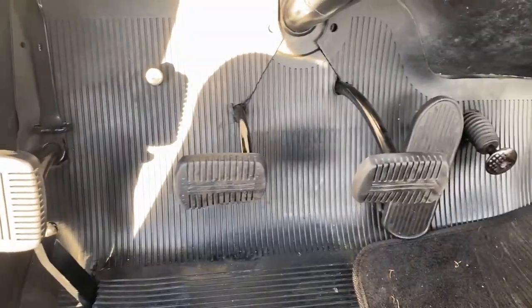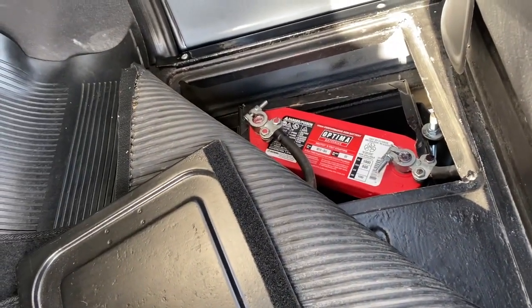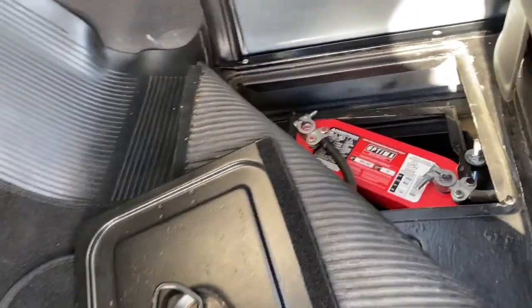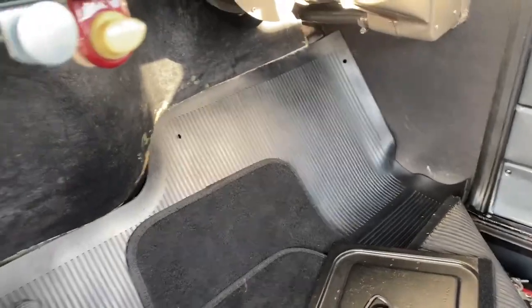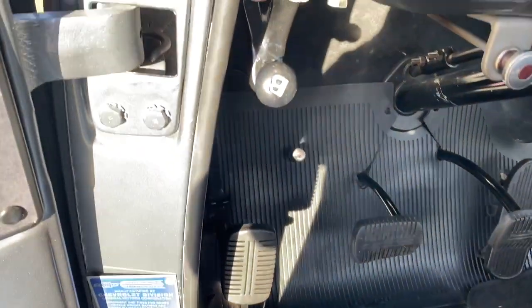Everything works on this truck — the emergency brake, everything. I wanted to take that cover off to show it's got a brand new Optima battery. Those are expensive batteries and they're bulletproof. They're beautiful. Everything works on this truck.